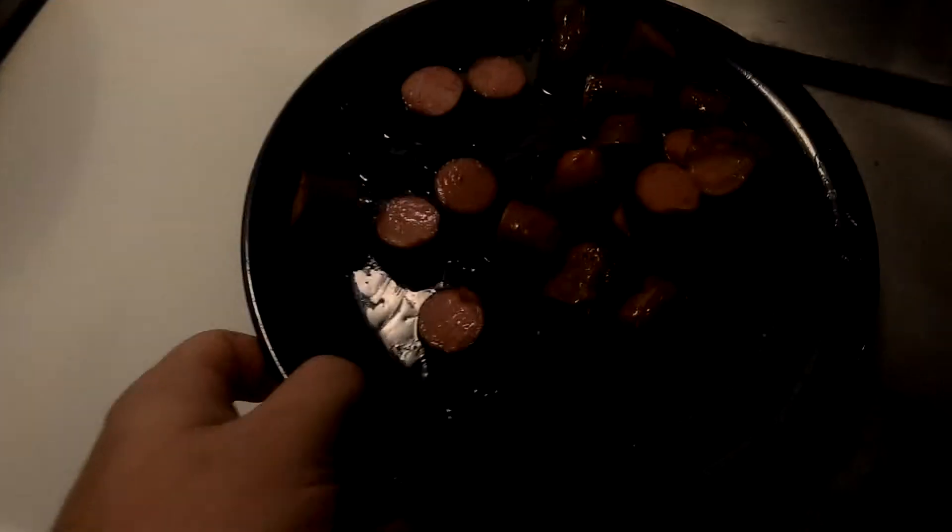This is Slushie and welcome to a DIY. Today I'm going to show you guys how to cook barbecue hot dogs. Now this is going to be really good. At least, well, you guys won't be able to tell.